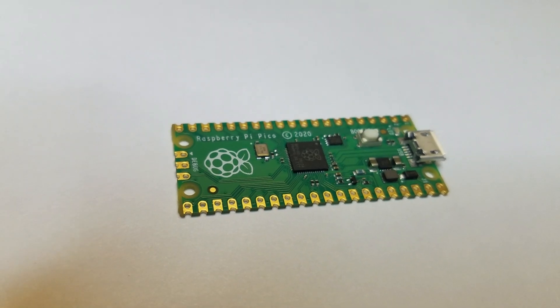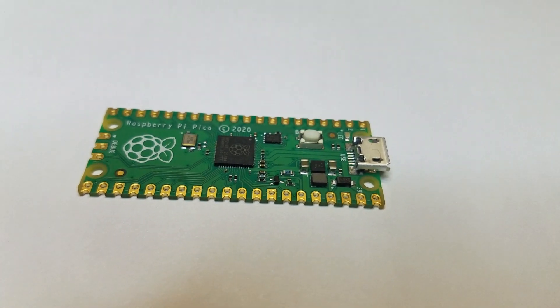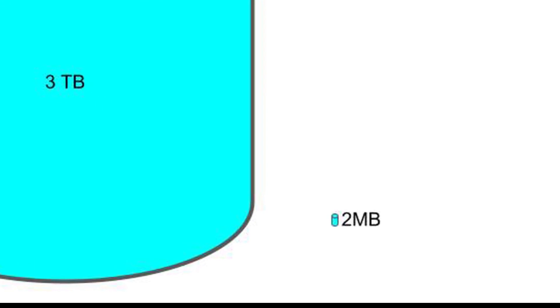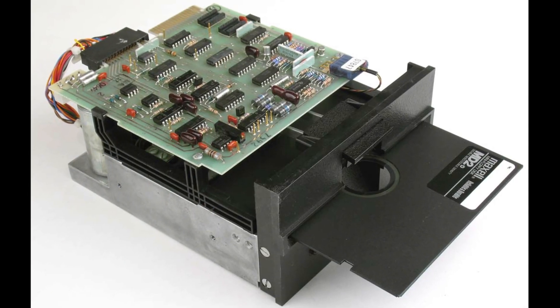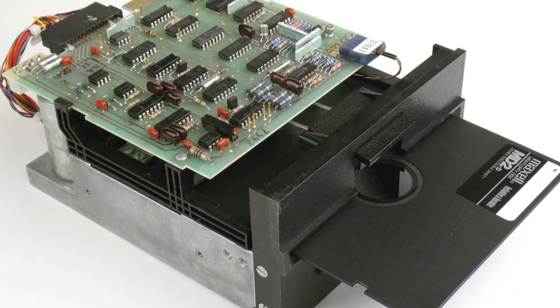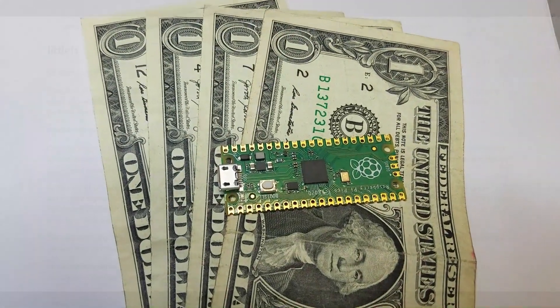The Raspberry Pi Pico is a small microcontroller that has 256 kilobytes of static RAM and 2 megabytes of onboard flash memory. That's tiny by today's standards, but in the world of 8-bit computers, it's pretty big. Back in the day, I was excited to have 160 kilobytes of disk storage on my $300 5.25 floppy disk drive. And the Pico only costs $4.00.